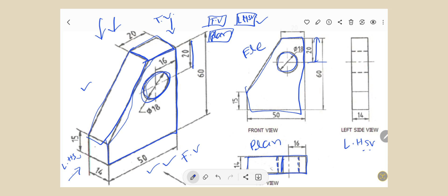Now for the left hand side view, from the left hand side we can see this box, so we have to draw this box. The height is 60 mm and the width is 14 mm. From the left hand side view we cannot see the circle, so we have to draw it as dotted because invisible parts we have to draw as a dotted line. This is also the center line.